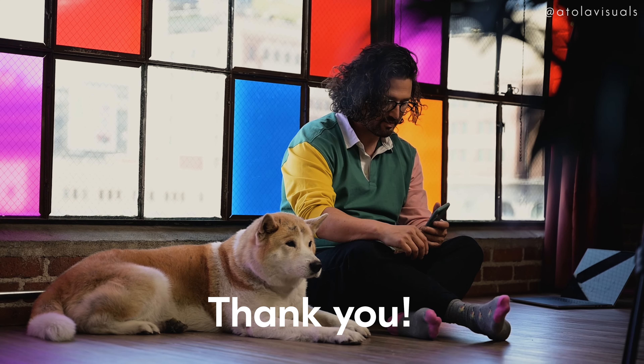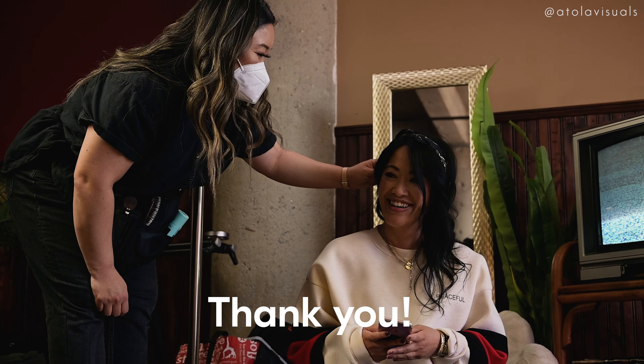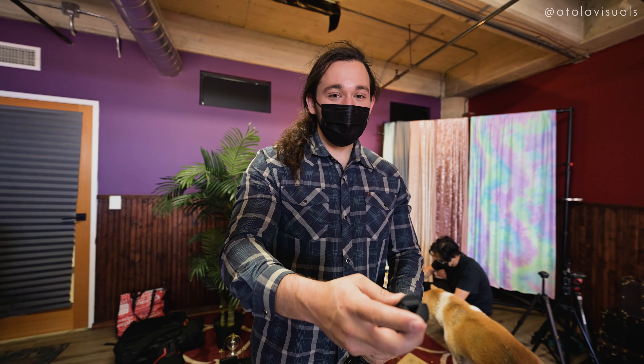I want to give a special thanks to Jay and Kat, our lovely actors for the day, everyone on our production crew for doing an amazing job, and Nikon for giving me the creative freedom and tools to help me create and share this story with you guys. All right, UDU fam, and I'll see you when I see you.